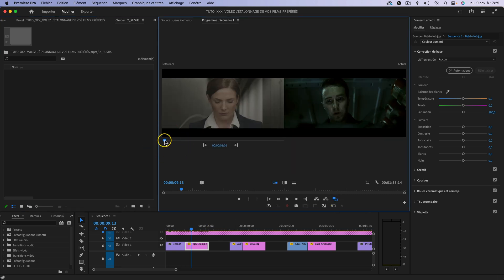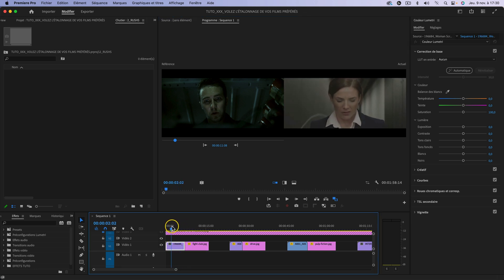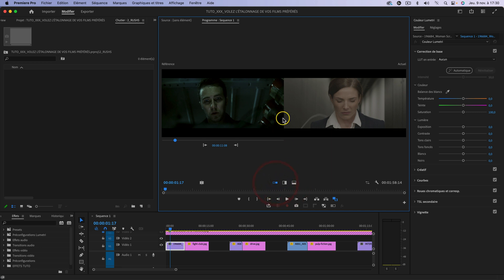La vue de comparaison nous permet avec le curseur de naviguer dans la timeline pour avoir une référence. En l'occurrence la ref c'est Fight Club, donc je la positionne ici. Le plan à étalonner qui va être à droite, c'est ce plan-là. Comme ça on va passer de ça à ça. Vous pouvez changer la vue si besoin, et pour l'exercice on va se mettre comme ceci.